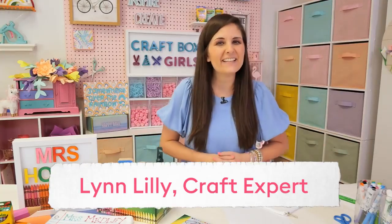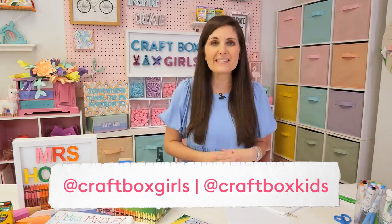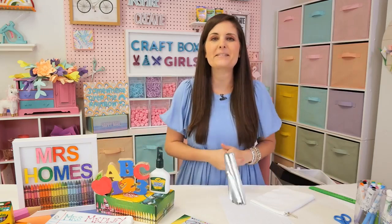Welcome to Crayola's Channels. I am Lynn Lilly with Craft Box Girls and Craft Box Kids. And guess what? The school year is almost over. Where has this year gone? Time is flying.